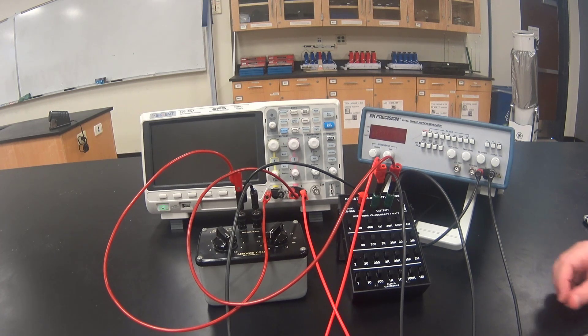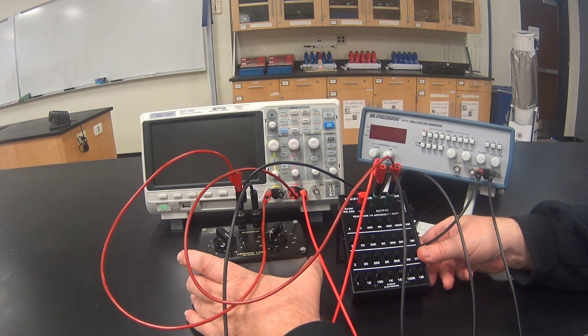Our circuit is now hooked up to the oscilloscope and we're ready to start taking measurements.